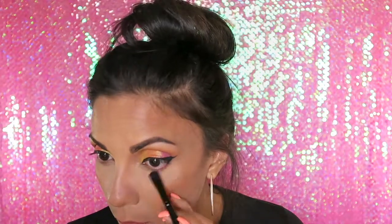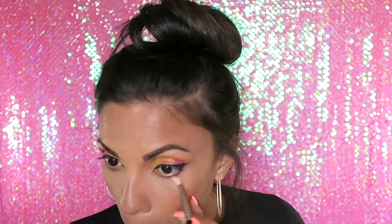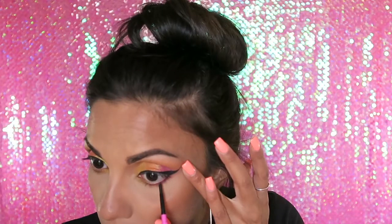Now for the lower lash line, I'm going to take a small lower lash line brush and go in with the same colors I used — I'm just going to lightly do the same thing, starting on the outer corner with the pink. I'm going to change to a slightly bigger brush. I'll take that Maybelline pencil and blend that out one more time with a clean brush, putting it on my lash line — not all the way in, just about three quarters of the way.